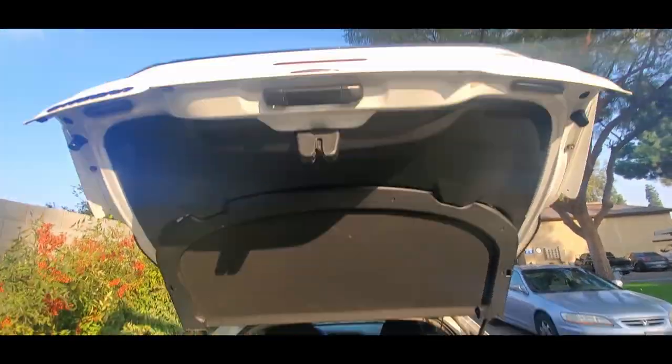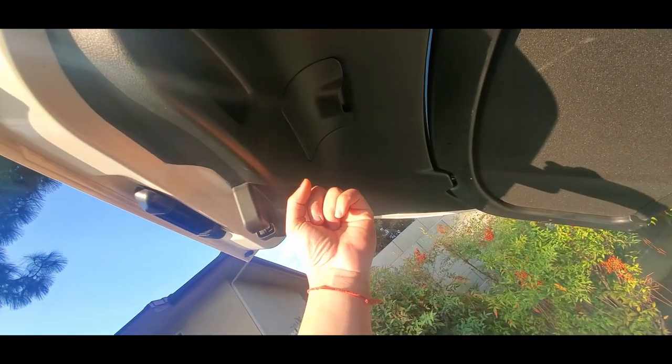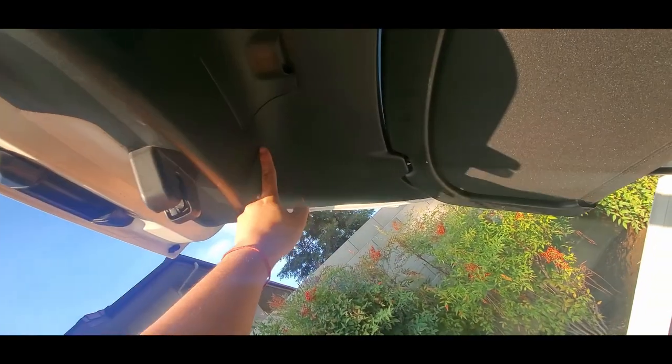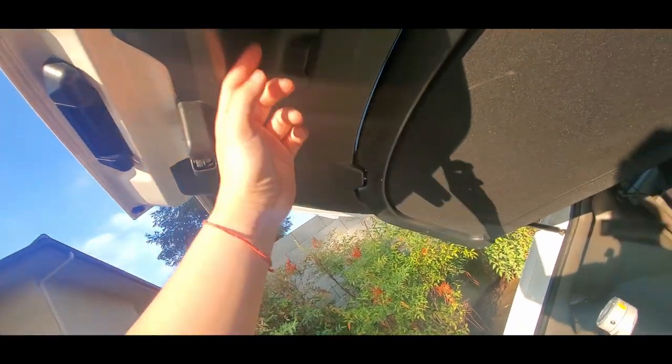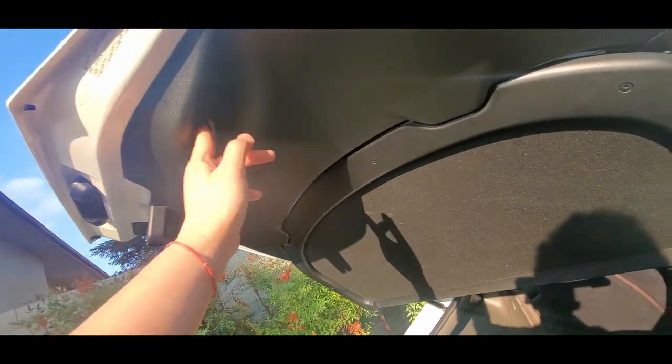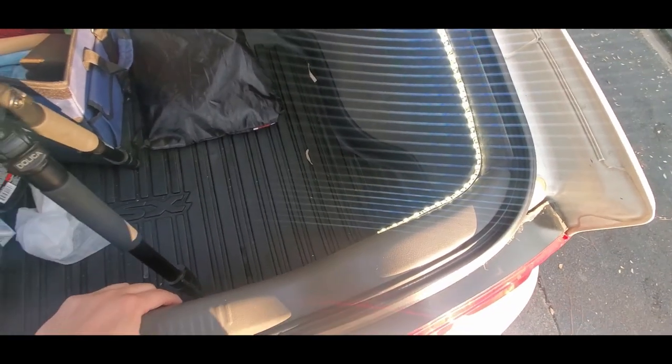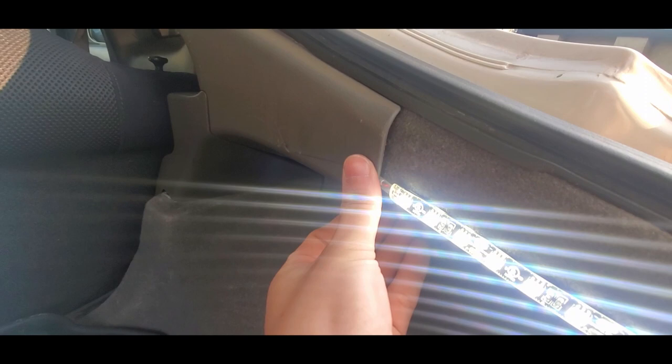The ideal place would be to stick it right here on this area using the double-sided tape included in the kit. But that means you need extra wire running all the way over, which is too much work for me. So this is just the simple, easy way — just tuck it in here and it looks pretty clean.